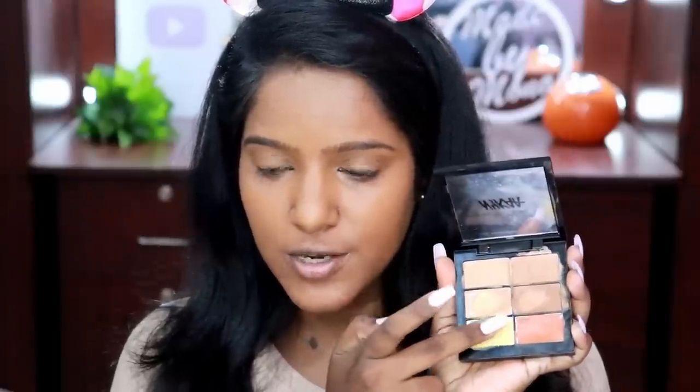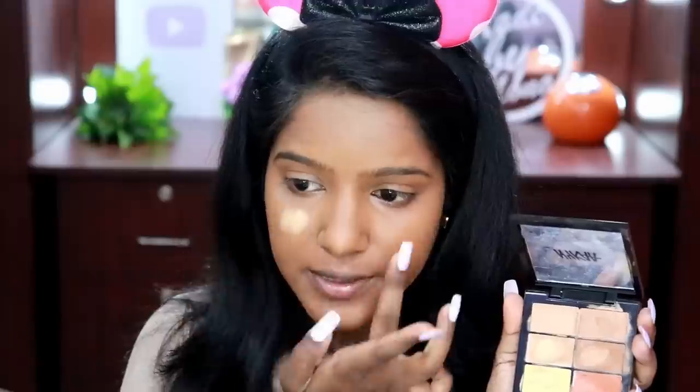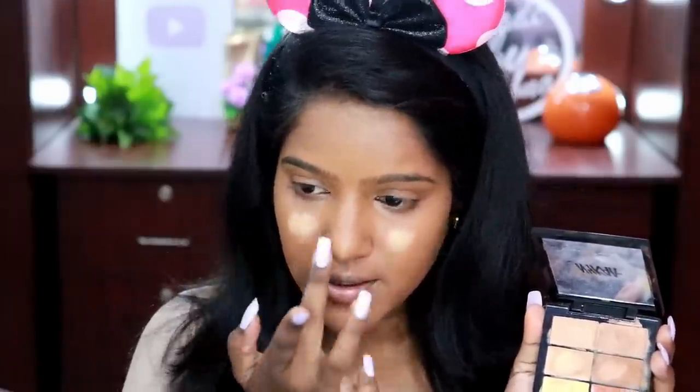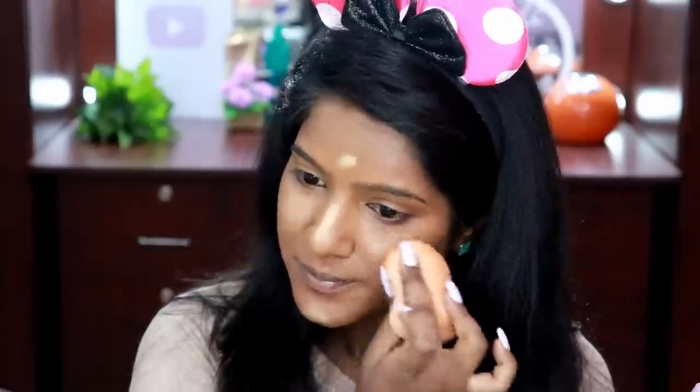The foundation base is done. Now I'm going to slightly highlight my face using the warmer yellow and the beach shade from the same concealer palette. I'll apply this on the center part of my face — the chin area, on top of my nose, and a little bit on my forehead. Just going to blend it out quickly, and then I'm going to powder my face.